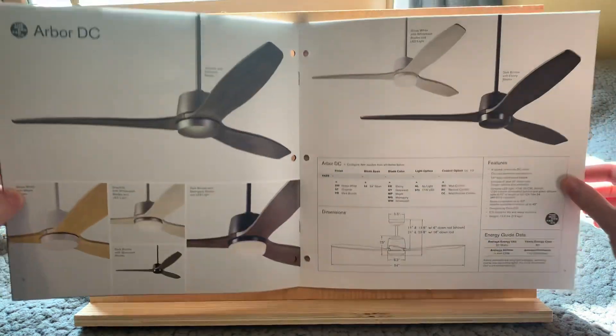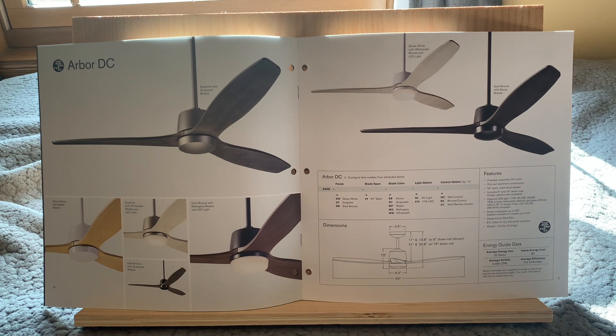Up next here we have got the Arbor DC. This fan is kind of like the Leather Luxe, just a little bit different. Obviously it doesn't have any leather on it, but yeah, it does look pretty good. I quite like the look of it. Kind of reminds me of some other fans that are on the market, but I prefer the look of this one. This one's just so simple and so gorgeous — I really love this fan.